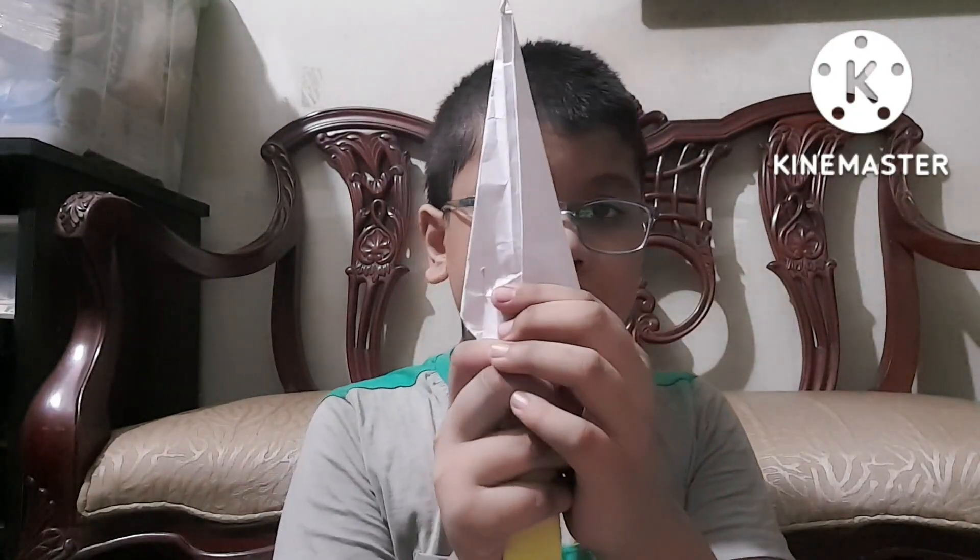Bismillahirrahmanirrahim. I'm going to show you how to make a knife. So let's start. Take two papers of different colors. Then take a paper to make it the upper layer like this one. Then cut it in an angle that makes a sharp part.